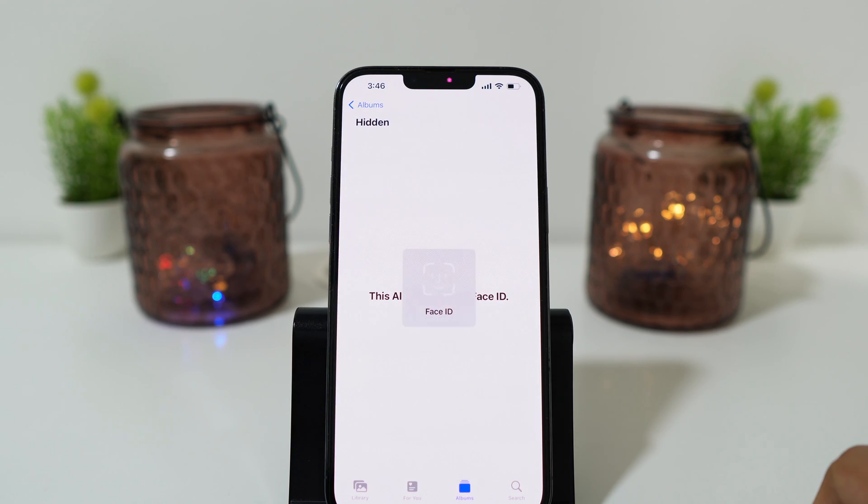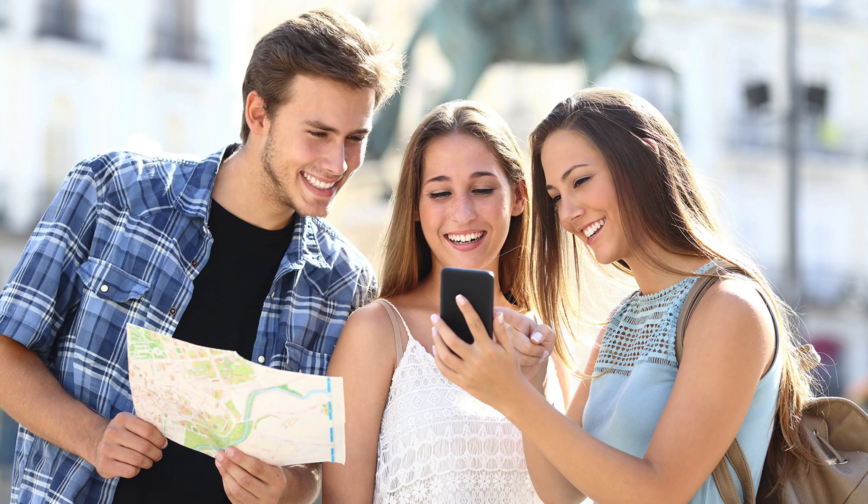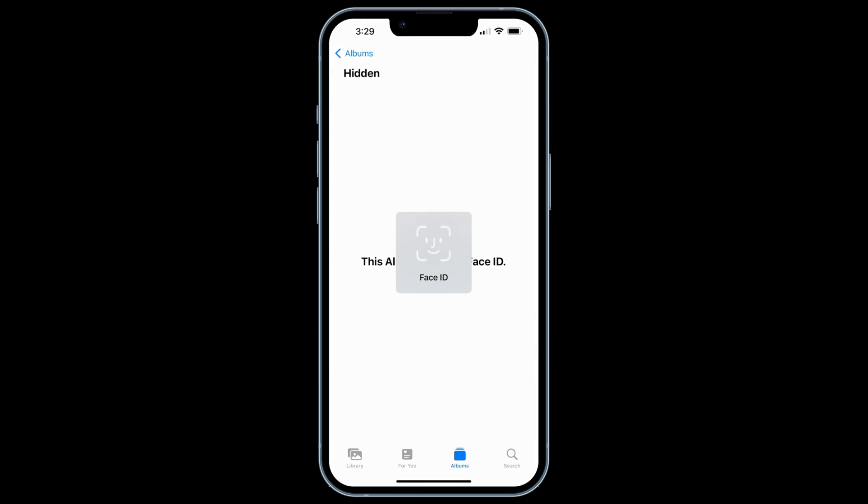Now you can hide your photos and secure them with Face ID so that no one can see your hidden photos. This can be very handy — suppose you give your smartphone to someone in your family or friends, and since your hidden photos require a Face ID unlock, no one can see them.